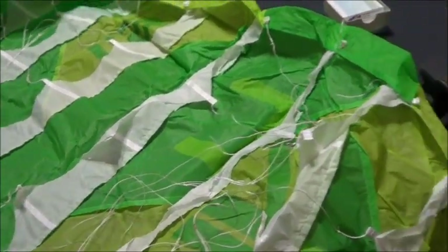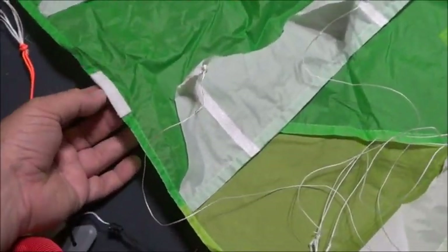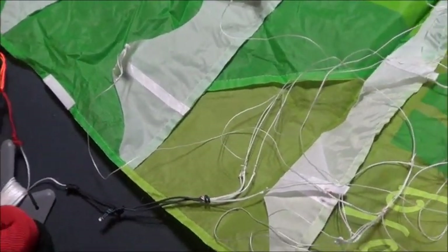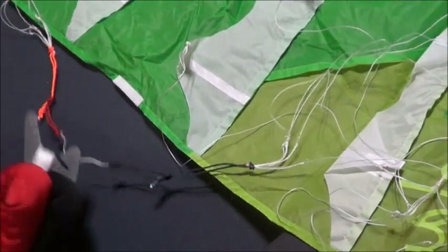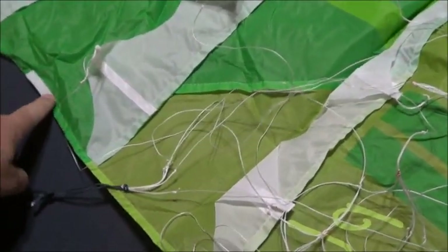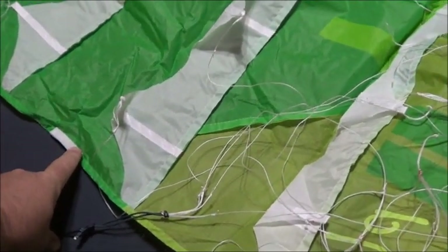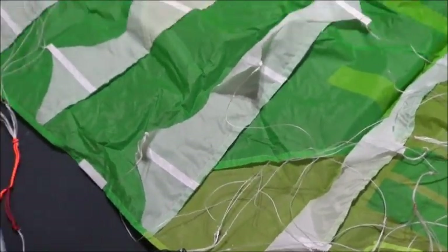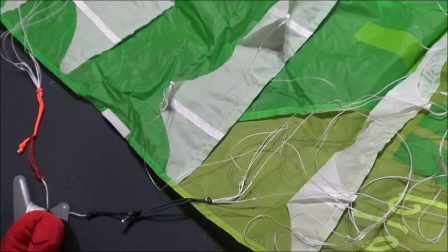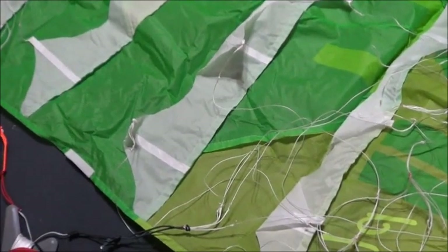All of them are made the same way, just with different connection points. One thing I really like is they put velcro here to connect your line bridles when you're done. I don't like to keep my kites attached like that, so I'm glad they kept this feature. It's something I've not seen on other kites — this one simple piece of velcro is worth a lot. Otherwise, unless you keep these connected, your bridles are going to get twisted and tangled.